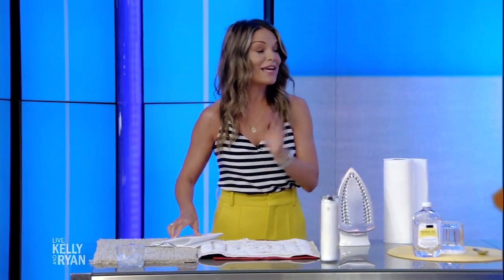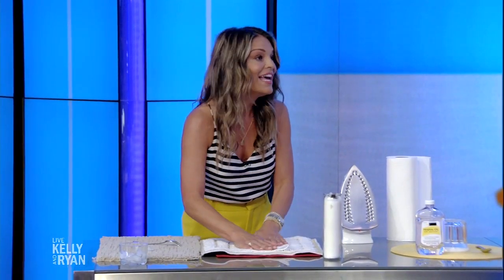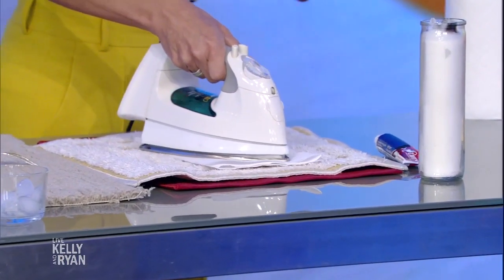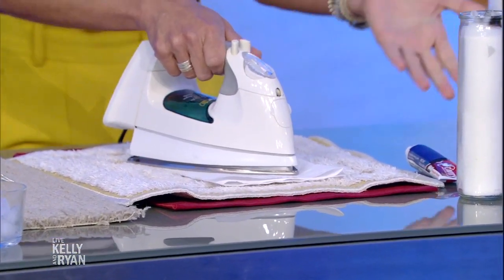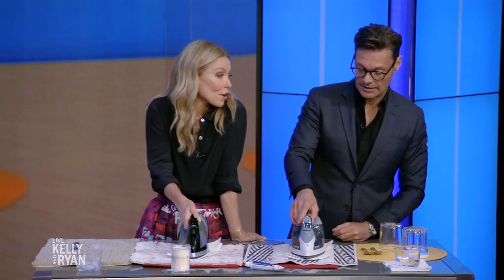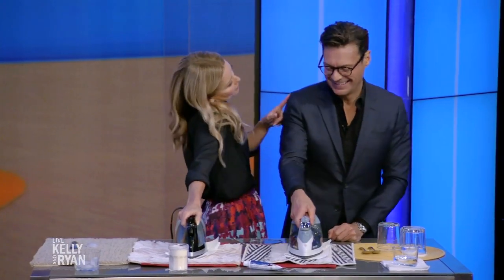Carpet — when you get candle wax on your carpet or any sort of fibers, what you do is take a few layers of paper towel, wait till the candle wax dries, and then put your iron right on top of it. Make sure the steam setting's not on. The heat will make the candle wax soak into the paper towels, and then you're done — it's like it never happened.